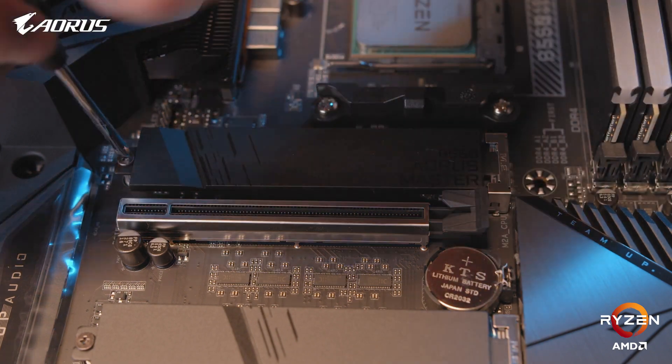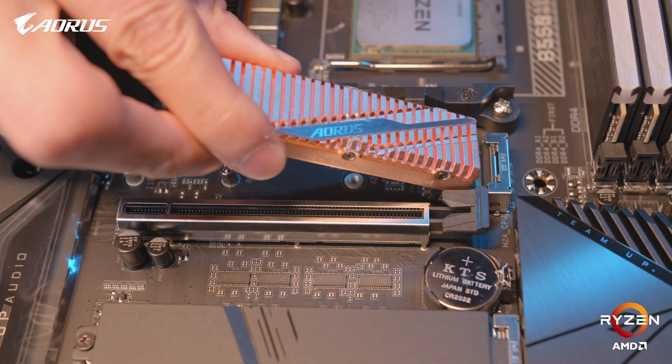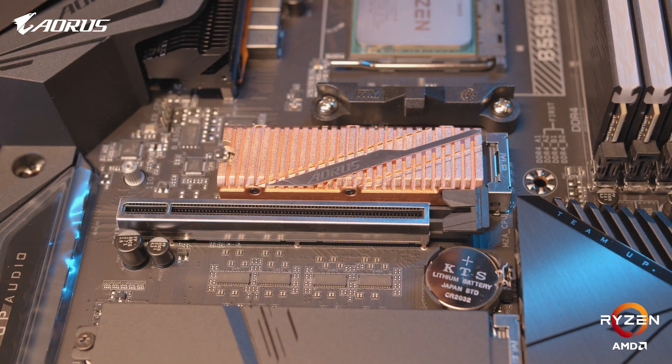Last up, we'll install the SSD. For this build, we'll be going with the Aorus Gen4 SSD. For installation, what we want to do is remove the M.2 covering on the motherboard and replace that with the Aorus Gen4 SSD.